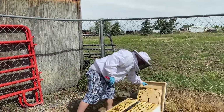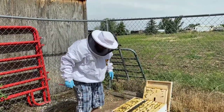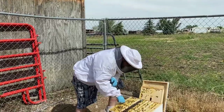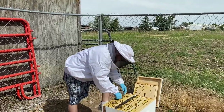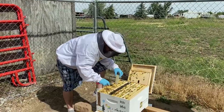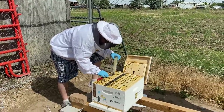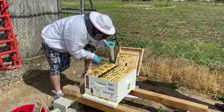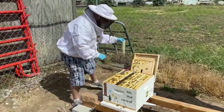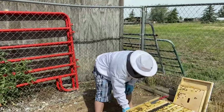Alright, we'll just let them hang out on there — they'll find their way back over here. It looks like over here the bees have been eating a little bit more of the syrup.